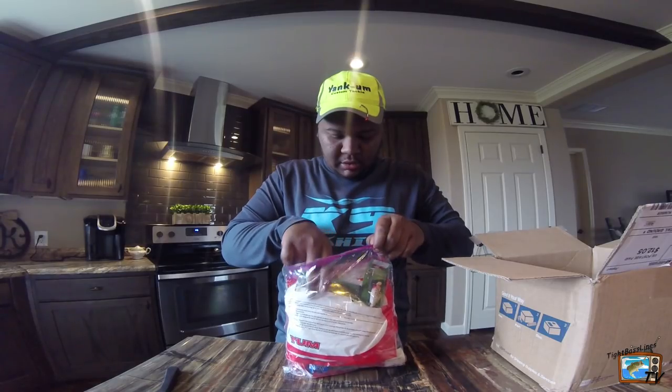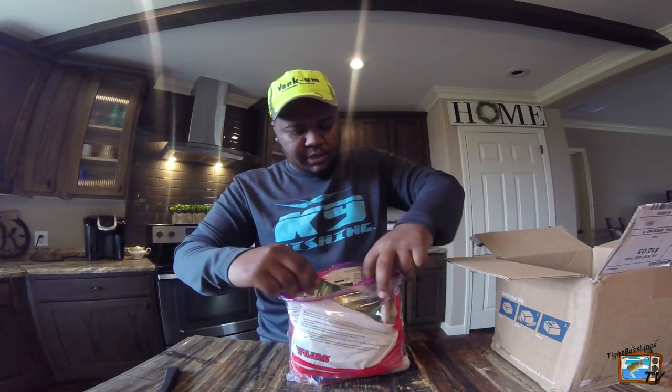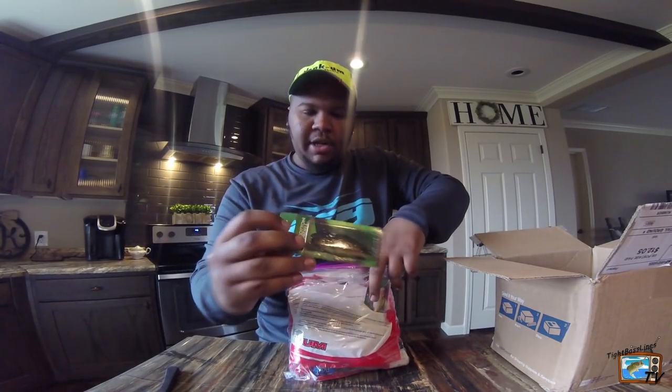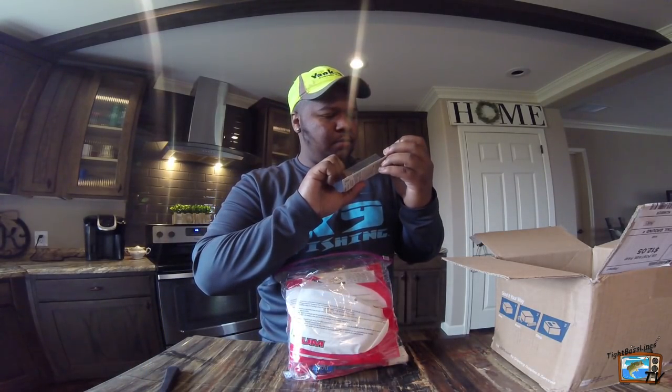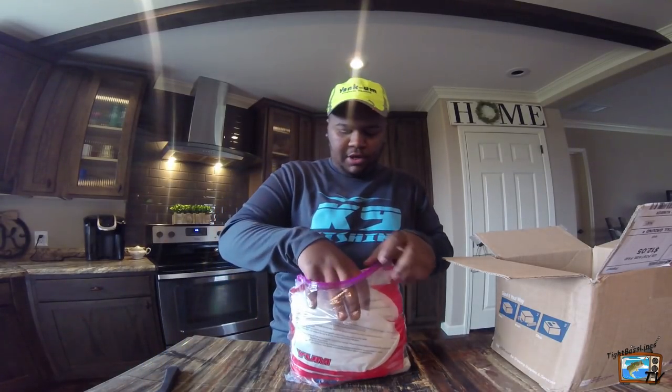And then looks like we got a bunch of YUM baits. We got a couple little Cotton Cordell rattle traps. So we got a gold shiner and we got a super spot. Those I'll be using — I love rattle traps.